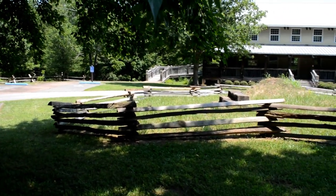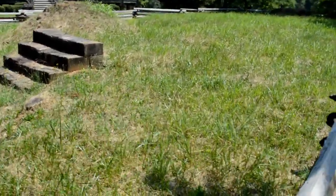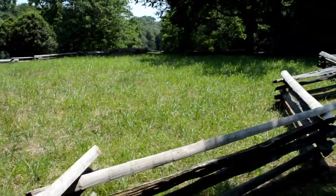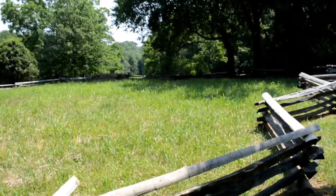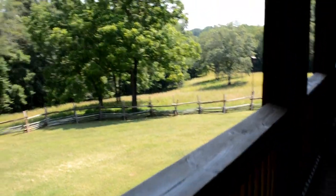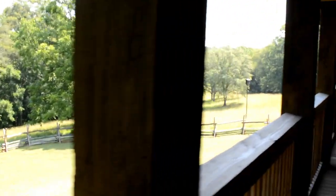How's that for splitting the fence? Within this split rail fence are the ruins of that actual house. There were the steps, and this is all that's left of it.